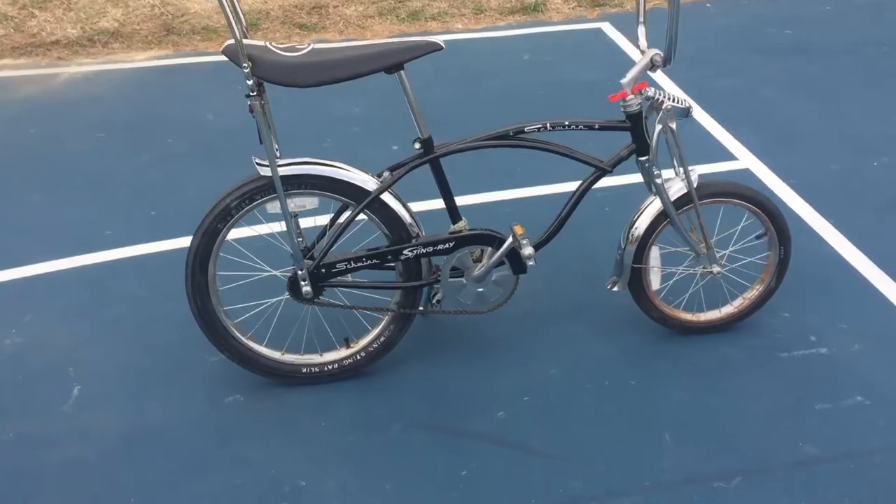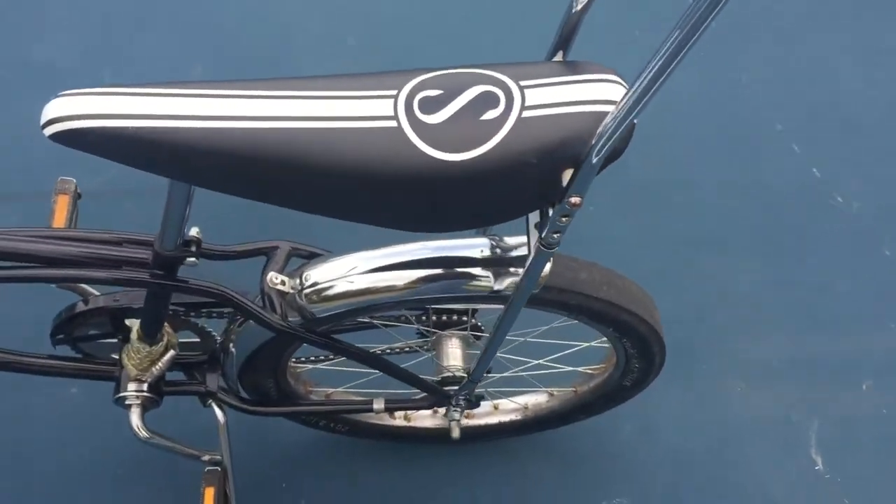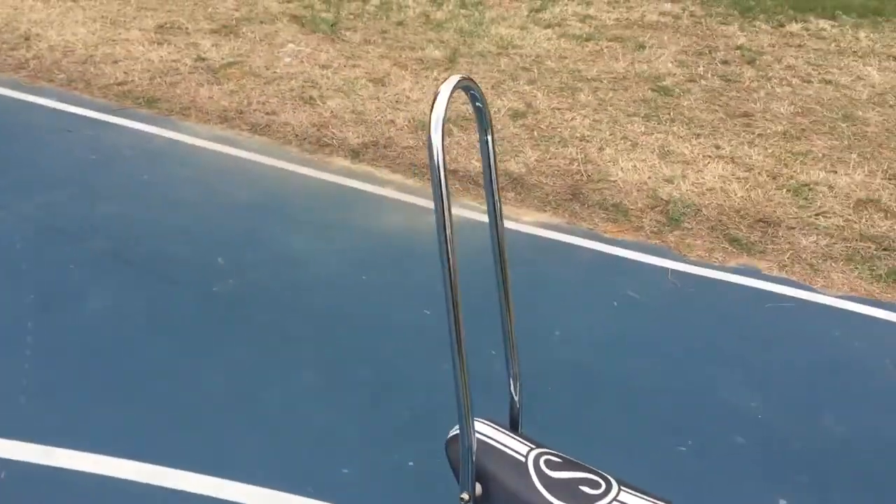This one I put together myself. This is a custom sissy bar — it's a little bit more than a foot taller than a normal sissy bar would be, but it works. You can lean back on it. It's a little bent now for the radio being on it, but I need it.